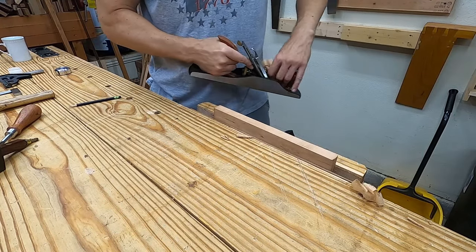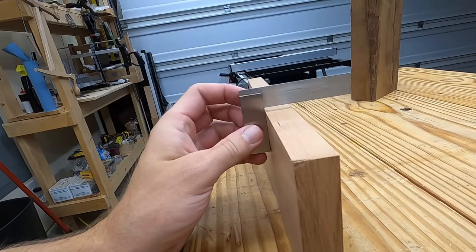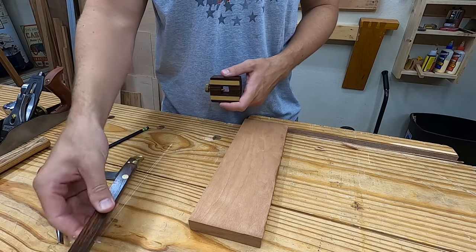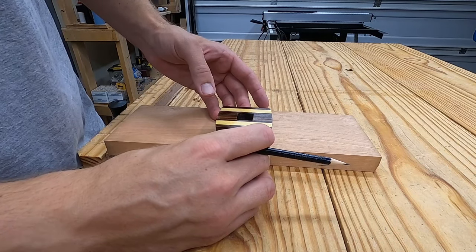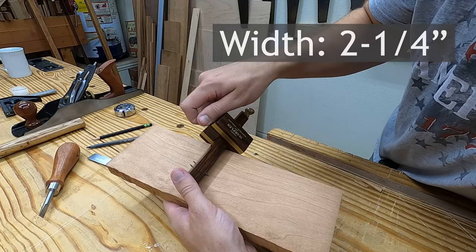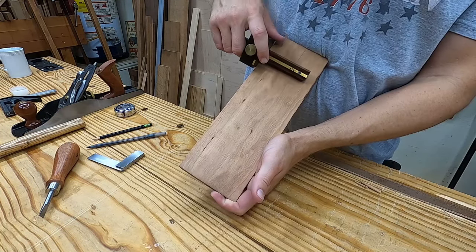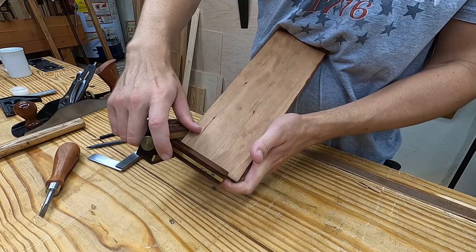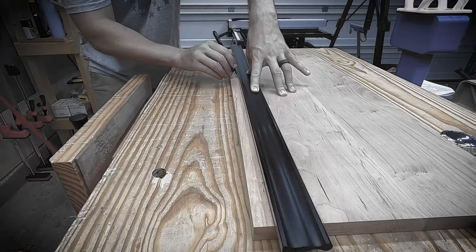Flatten one edge — I always check that the edge is straight and square. I'm going to disassemble my favorite marking gauge and use that one as a template. I set it flush to the straight edge and mark the width, which is two and one quarter inches wide. I'm going to set my marking gauge to that point and scribe it along the board. If you don't already have a marking gauge, I've shown techniques in other videos, such as using a straight edge.